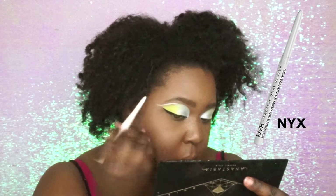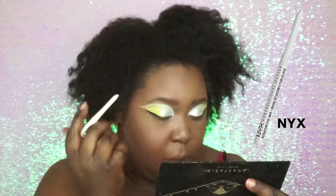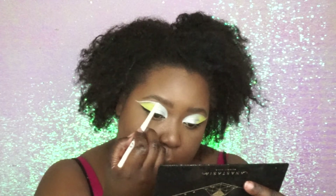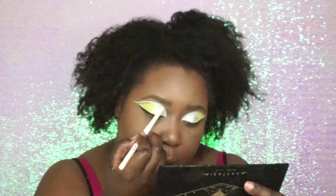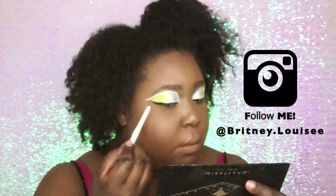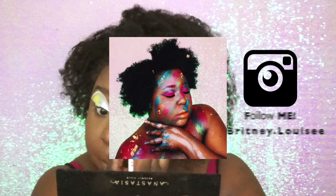I honestly was just making this look up as I went. So comment below and let me know what you think of me doing crazy editorial intense looks such as these. And again, if you checked out my Instagram — my "In Living Color" piece — I just love doing that. So let me know in the comments below.